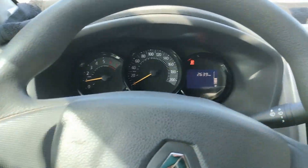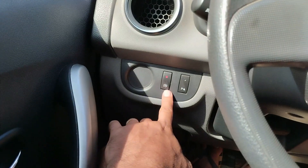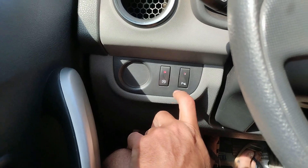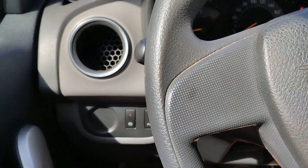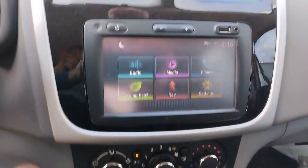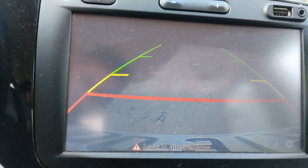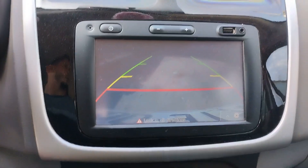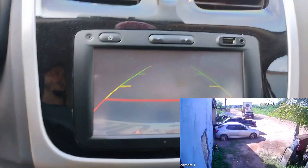I'm gonna try to show you a little bit of the functions I have in my car. Start-stop, and you have sound — like an alarm when I get too close to things. I have my rearview camera right here, and I'll try to drive through it so you can see how easy it is.